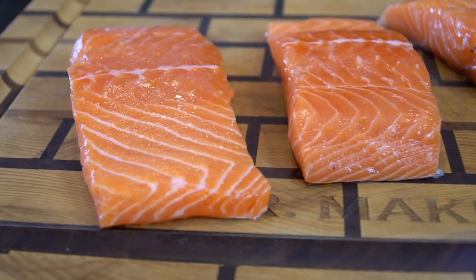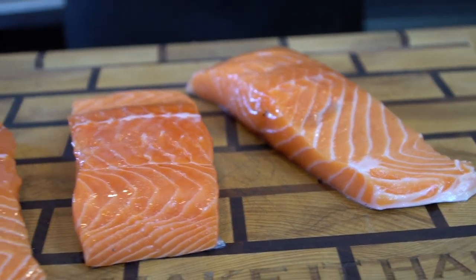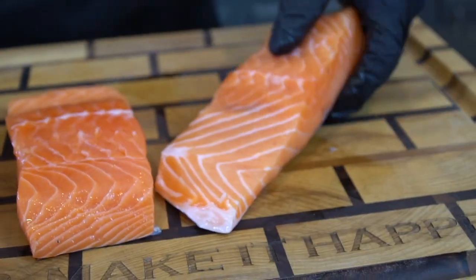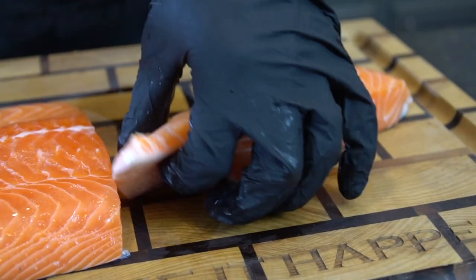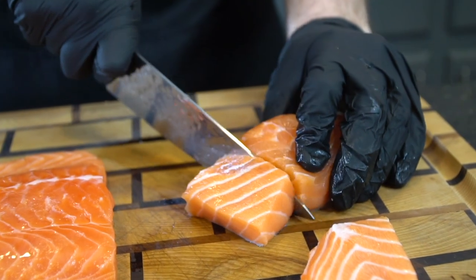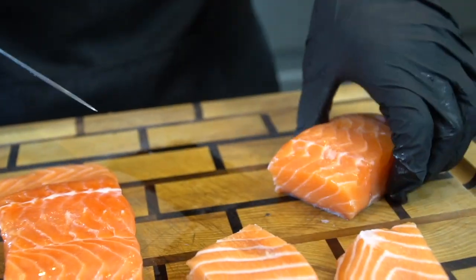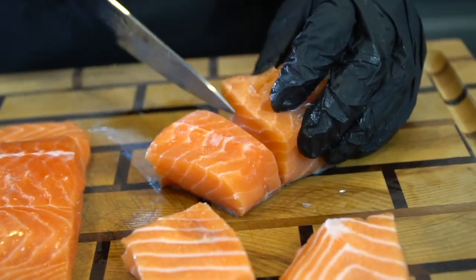Here we have three fillets of salmon — it's about a pound and a half total. I like to leave the skin on because I enjoy the salmon skin, but if you do not like the skin, ask your butcher to remove it or just purchase it without the skin. Now take a nice sharp knife and slice these into bite-sized chunks. You want to make sure that these are all equal in size so that they cook at the same rate.